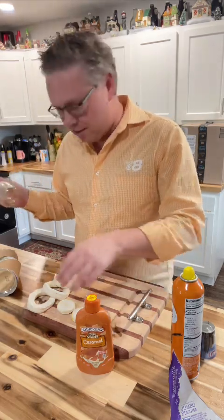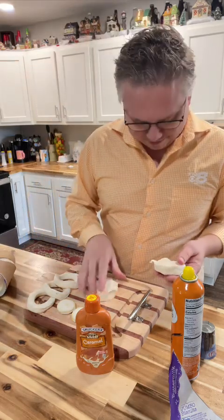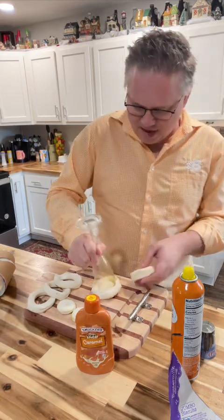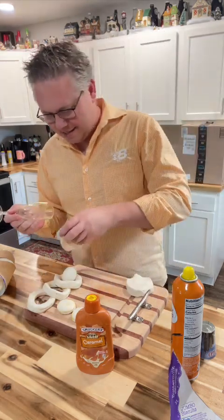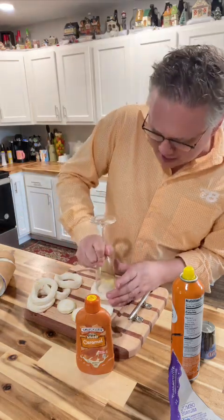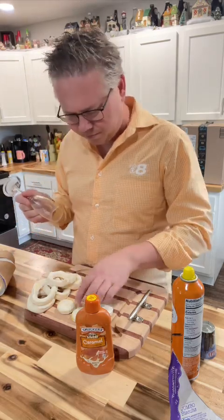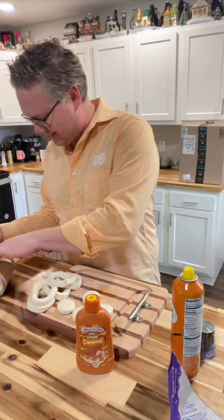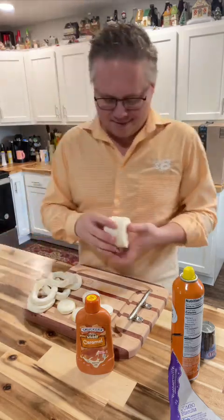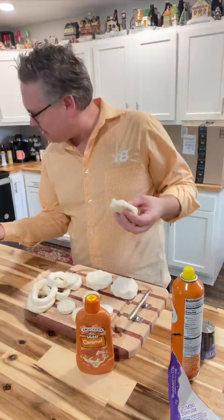Now this is not for those of you who have been asking me about things for diabetics. This is not going to be for you today. But if you've got kids or grandkids, they might like to make their own donuts. Maybe we could stuff them with something — sneak a chocolate in there. Be something just a little different.